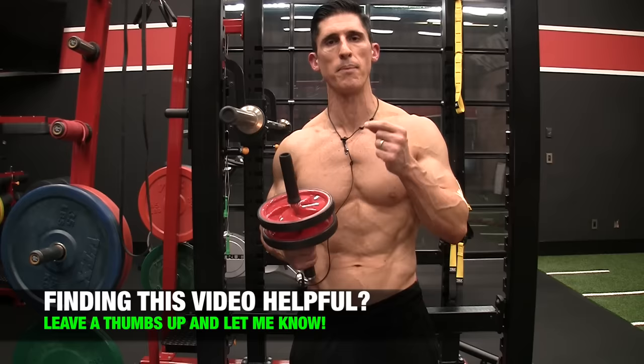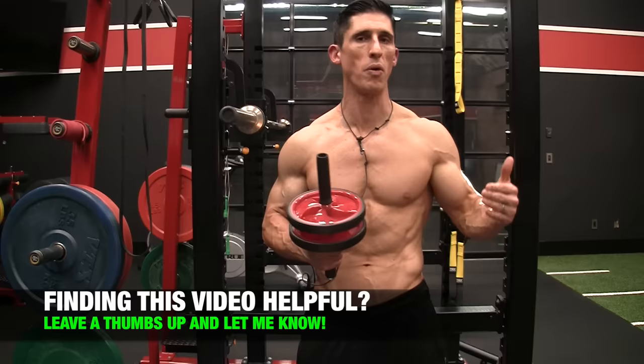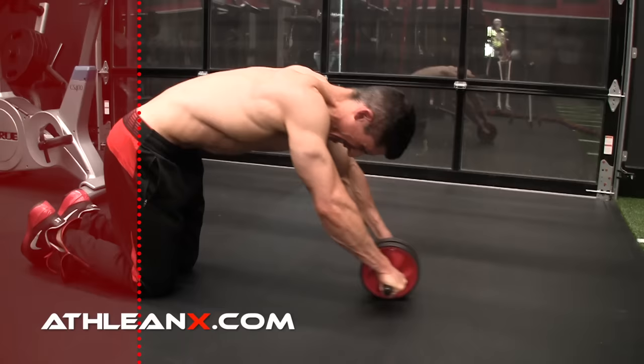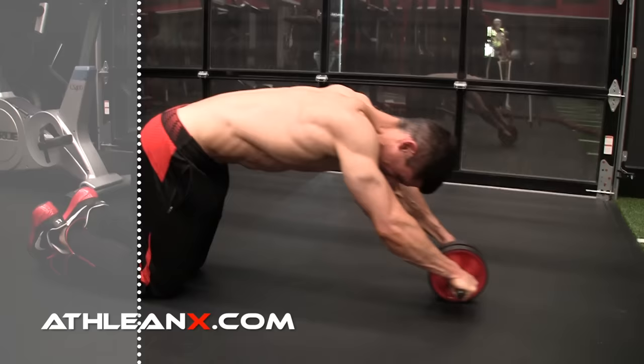Here's the key for me. When you're coming back in, what is initiating the pull in? If you're letting your hips do the work, you're ruining all the good work you established to this point. A lot of people do this and say they'll do hundreds of ab rollouts — not if you're doing them right. If your first move on the way back is to pull your hips back, getting a lot of hip flexion to drive the wheel in, then you're not doing it right. You're taking away almost half the exercise.